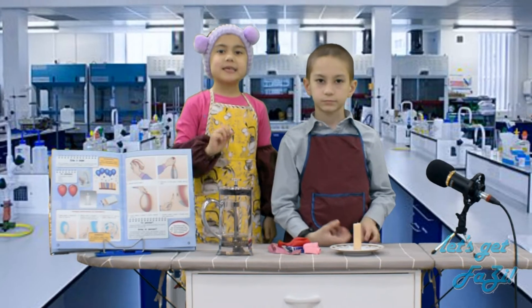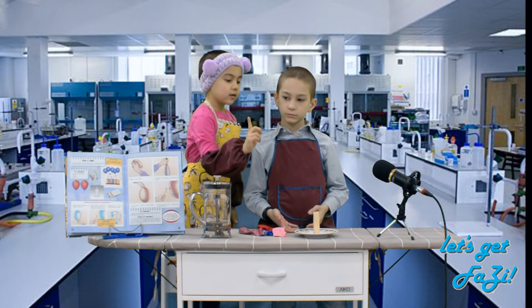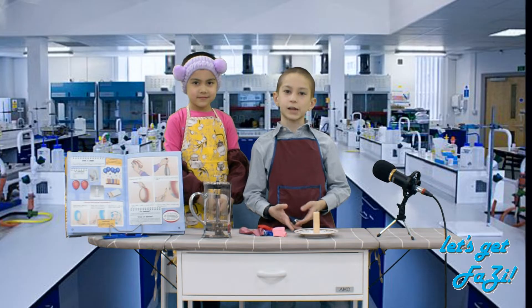For this experiment, we need some water, some balloons, and a candle. And a pair of scientists, of course.